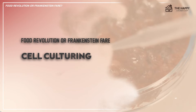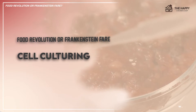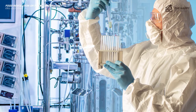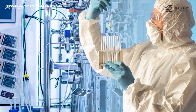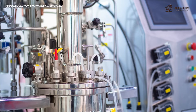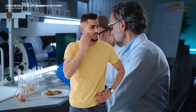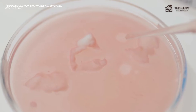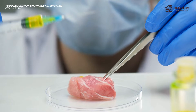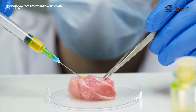The next part is cell culturing. The isolated cells are placed in a bioreactor, sometimes called a cultivator. This machine is a closed and controlled environment that provides the cells with the necessary nutrients, growth factors, and scaffolding materials to support their growth and maturation. Lab-grown meat is given an oxygen-rich cell culture medium made of vitamins, amino acids, glucose, inorganic salts, and other proteins.